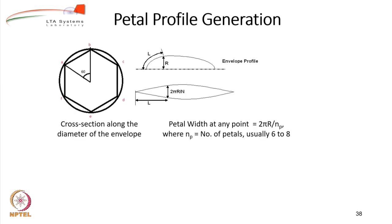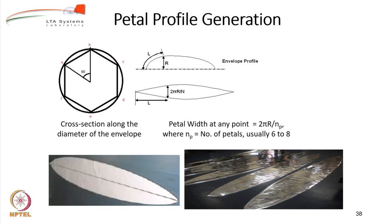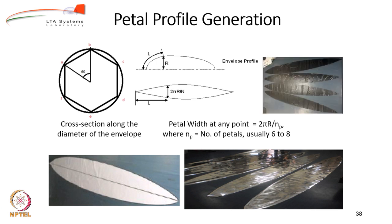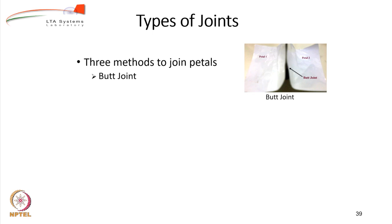To write the petal profile: the width at any cross-section is 2πr/n_p. You then cut the petals — as shown in the photograph below, which shows a metalized nylon airship where petals have been drawn, cut, and a template used. First make one template for a petal and cut all petals from it. Another example shows petals cut from black epoxy-coated PVC material. There are three methods to join two petals: a butt joint, a lap joint, or a cusp joint.